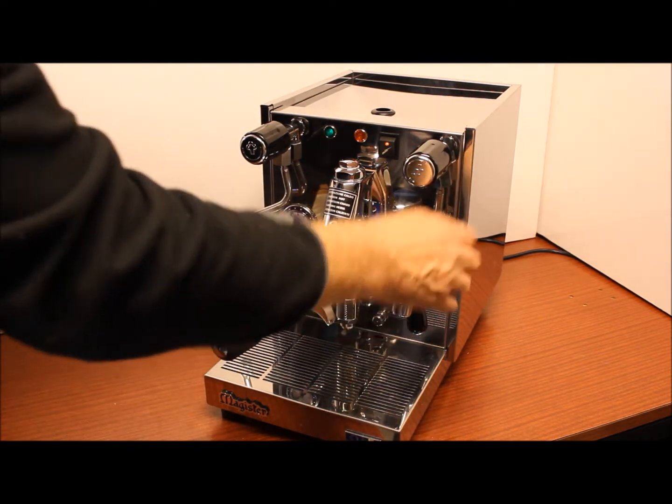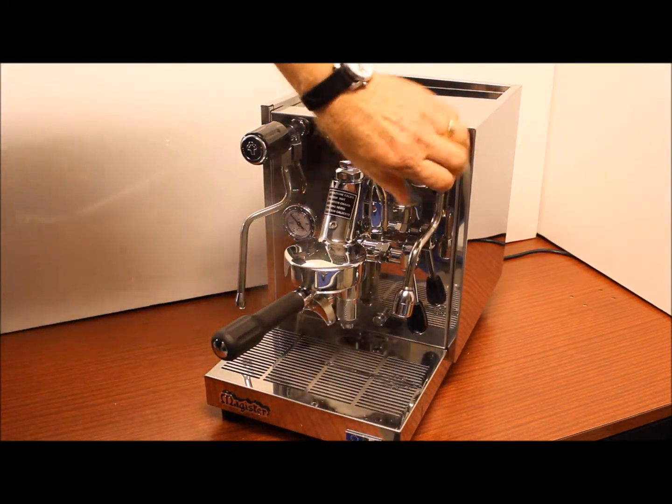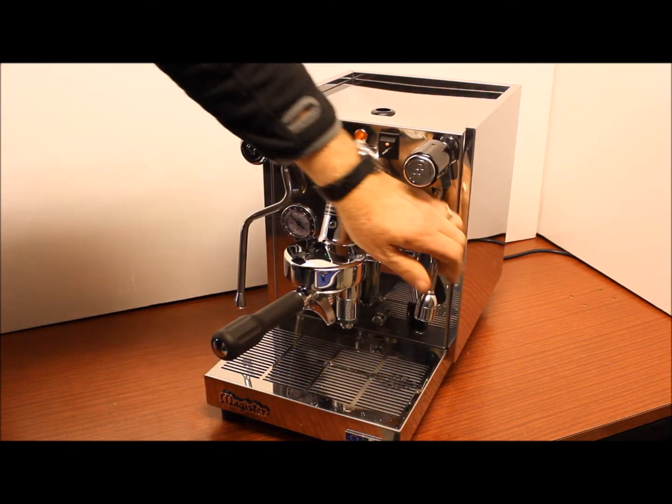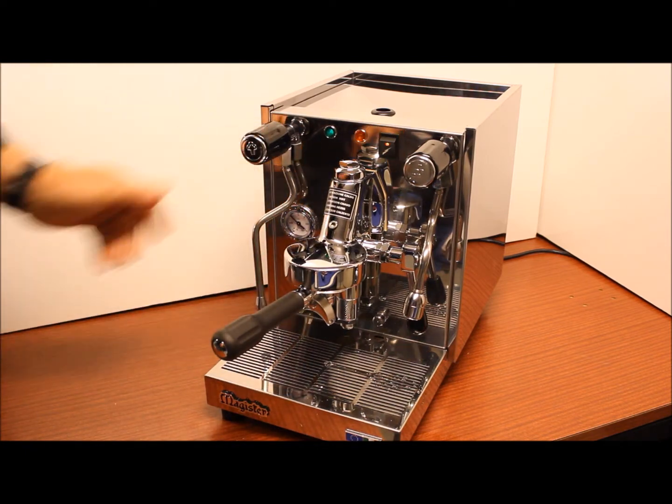We have the water tap on the right hand side and that delivers a lot of good pressure of hot water. The arm is actually insulated so you don't get burnt, and the same applies to the steam arm on the left hand side.